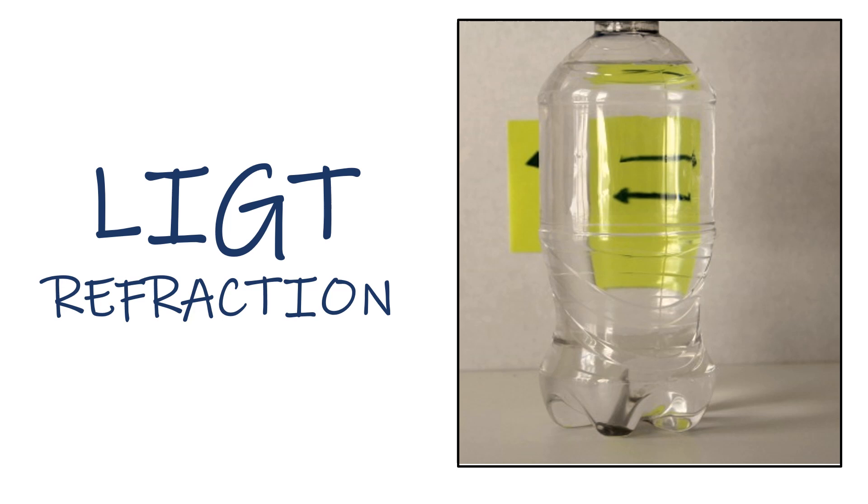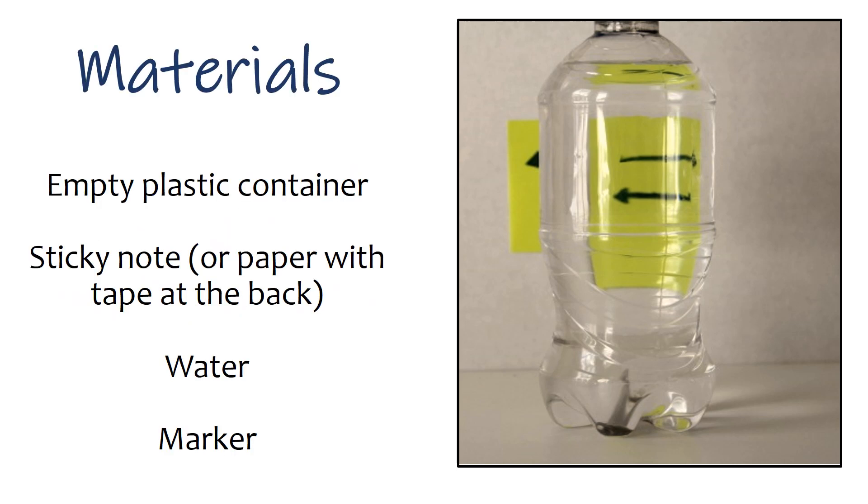The fourth activity is Light Refraction. Materials: an empty plastic container, a sticky note or paper with tape at the back, water, and a marker.